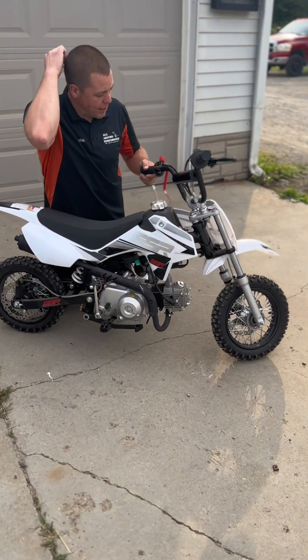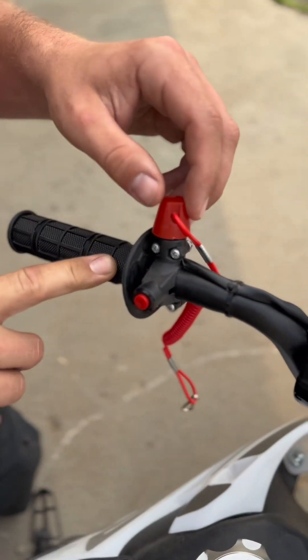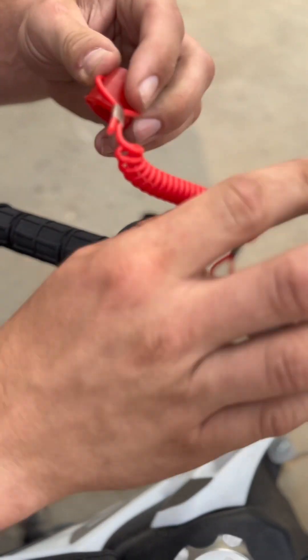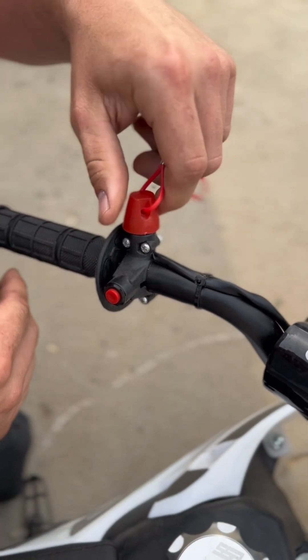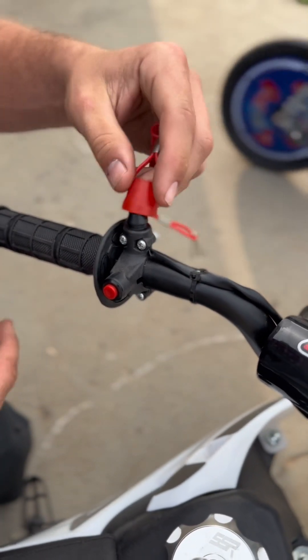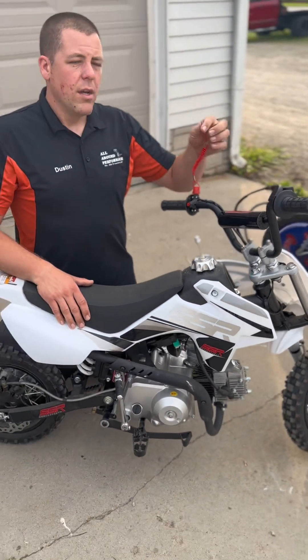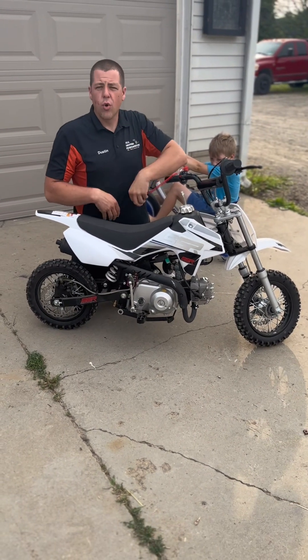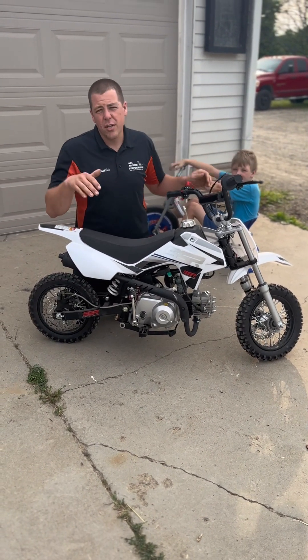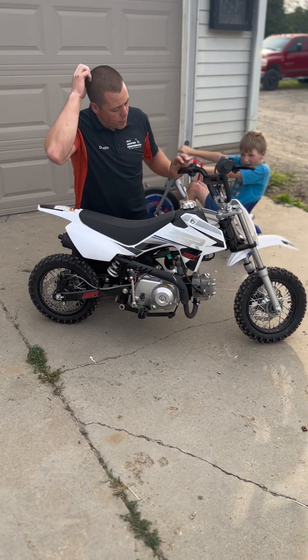Here's another feature — you notice right here on the handlebars, you've got yourself a kill tether. What you do is you hook the child up to this, and this thing pulls off in case the child falls off. This right here will release and shut the bike off. You actually end up hooking this up to the child's wrist or to the child's coat or pants. It shuts the bike off just in case they're near the bike when they fall. So that works out pretty cool.